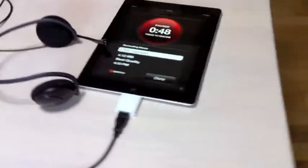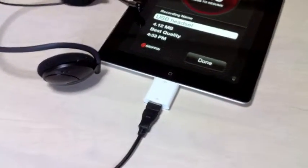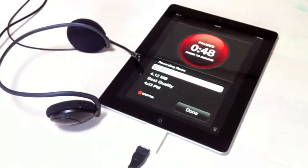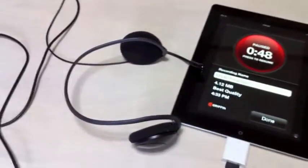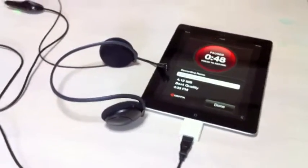At iPad Tengoku, we're testing the Apple Photo Camera Kit, the USB portion of it, to see what kind of audio we can get out of it. We're using the Griffin iTalk application plugged into some cheap USB headset that I got for about $9 or $10, give or take.